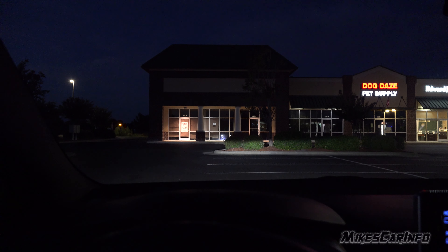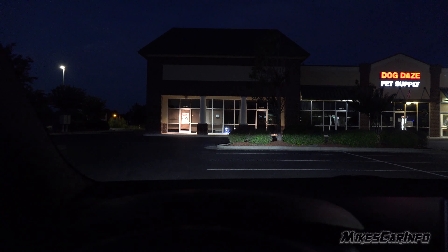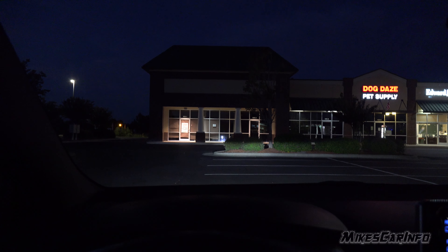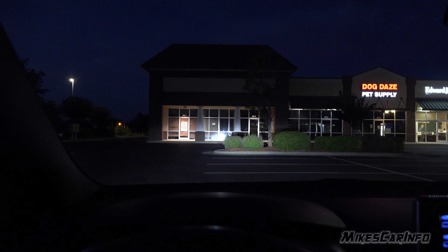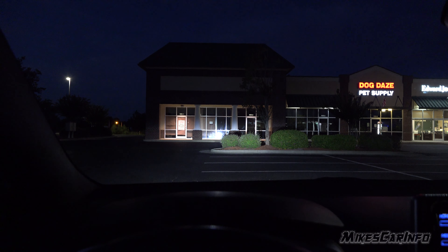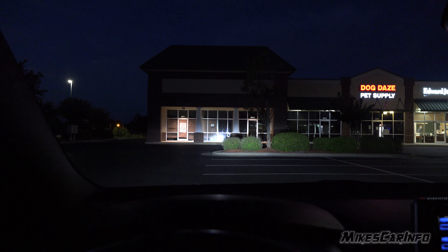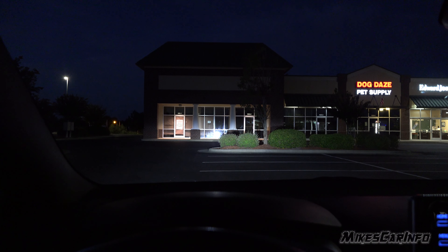Here's a first-person view of the headlights. Right now we have the low beams — you can see that line there in the bushes, keeping most of the light below other people's eyes. And there's your high beams. We will take it for a drive so you can see what it actually looks like on the road, but this camera is a little bit better than the driving camera so it can give you an idea. Very bright and powerful lights — very satisfied with the lighting driving this vehicle.